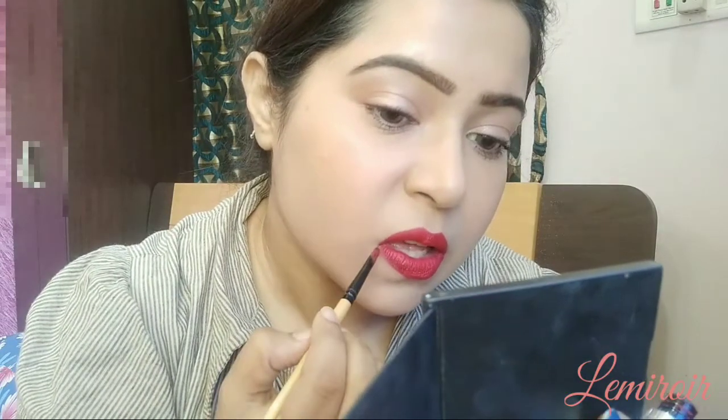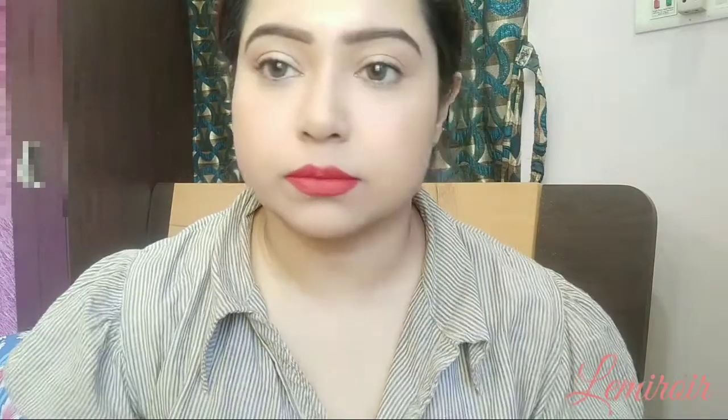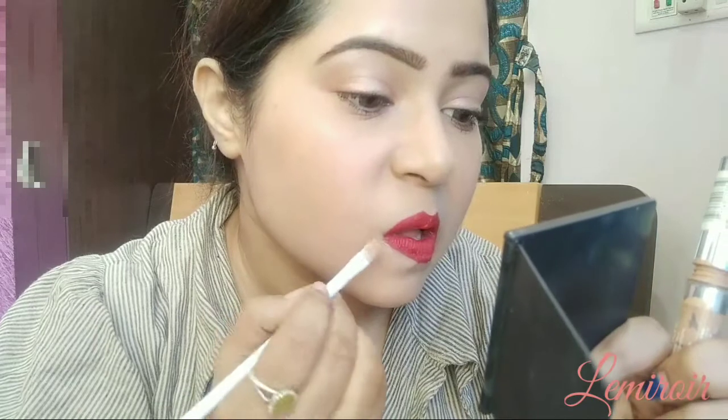Just lining the areas — you have to be very careful with the applicator as the color might spread. I'm using a little bit of concealer in the areas where the color has come out a little bit.